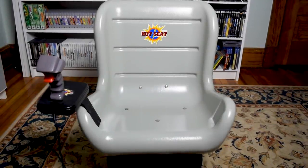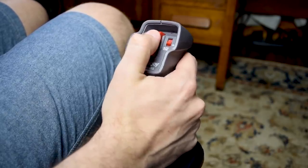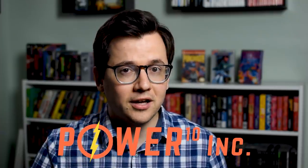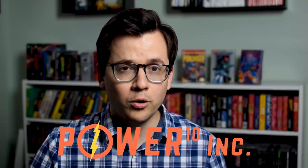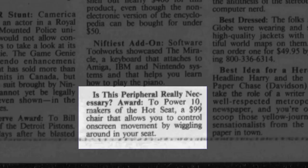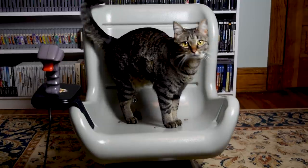In a previous episode, I talked about the Hot Seat, an accessory for the NES that controlled games by moving around in a seat. The seat also had an attached joystick for the buttons. It was released in 1990 at a suggested retail price of $99, although it was quickly discounted. The Hot Seat was made by a company based out of Wichita, Kansas, called Power to the Tenth Incorporated. The device won the 'Is This Peripheral Really Necessary Award' from the Chicago Tribune's coverage of the 1991 Consumer Electronics Show, and it quickly faded into obscurity. As far as I knew, the Hot Seat was the only device Power to the Tenth Incorporated ever released.